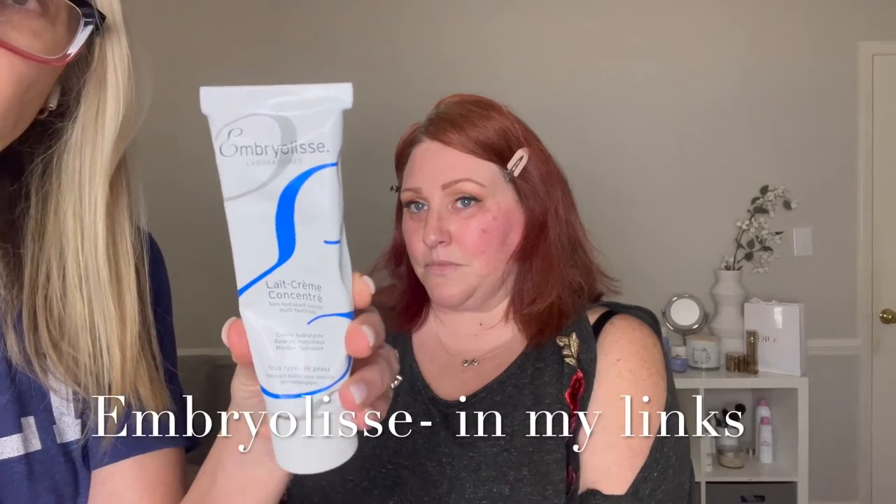I went ahead and did her eyes with Saint eyeshadows, did her brows and some lashes. Then I prepped her face with Embry Elise, which is a really nice, thick, creamy moisturizer. It absorbs in quickly, has a great primer-like quality — it's French, you can get it on Amazon, and it's in every makeup trailer on every TV and film I've worked on. Because we're using cream-based makeup, the Embry Elise is really nice.